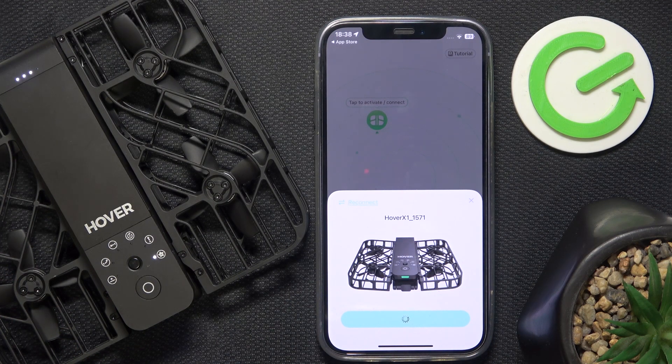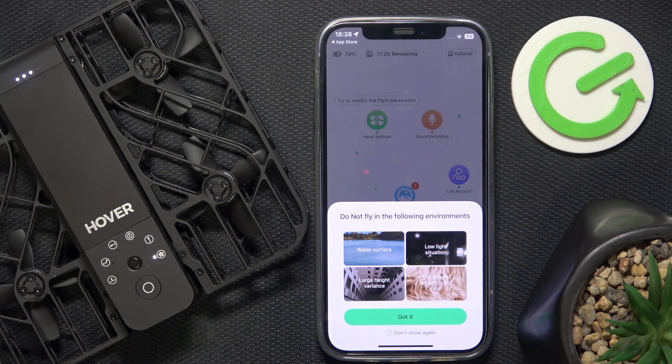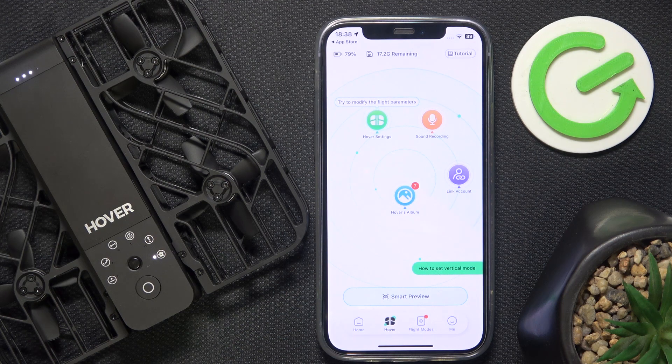I can click on Connect. Now click Got It. And you're connected — that's all for today. Don't forget to like and subscribe. See you next time.